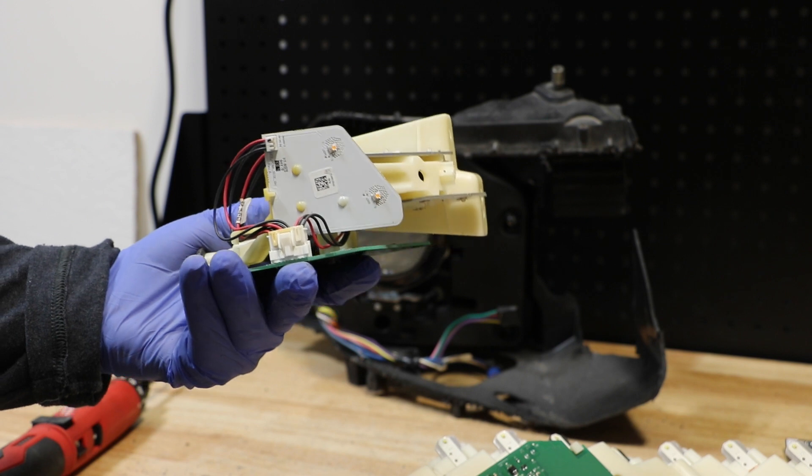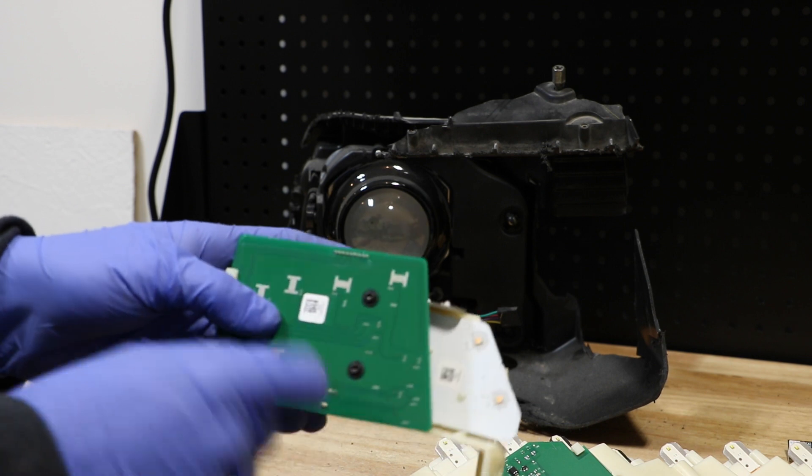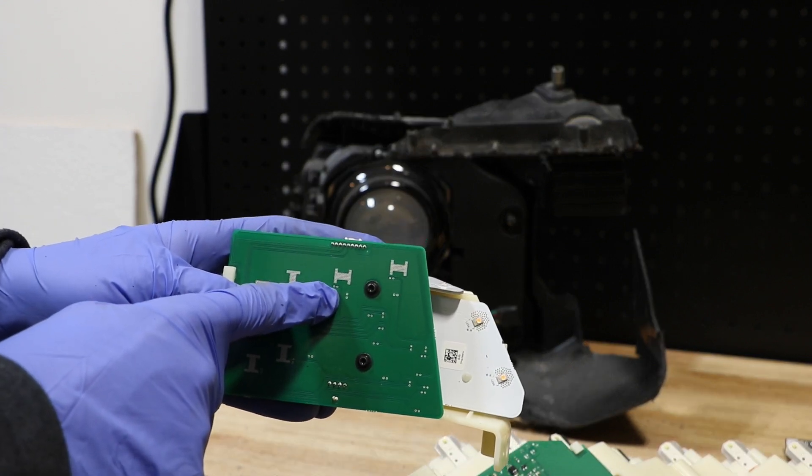All of the LEDs on this unit are plastic welded into place. The controller board is held in place with two T10 Torx screws.